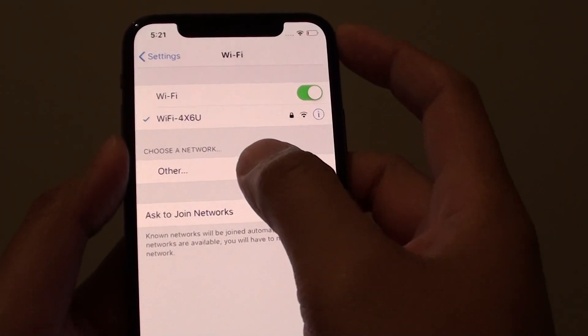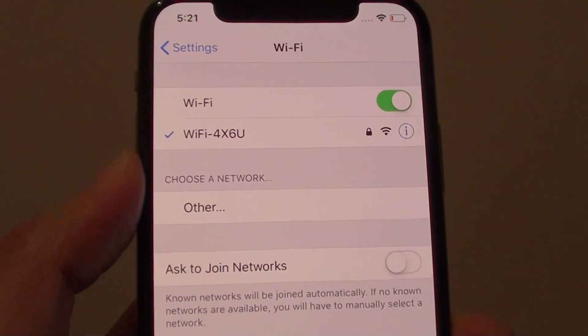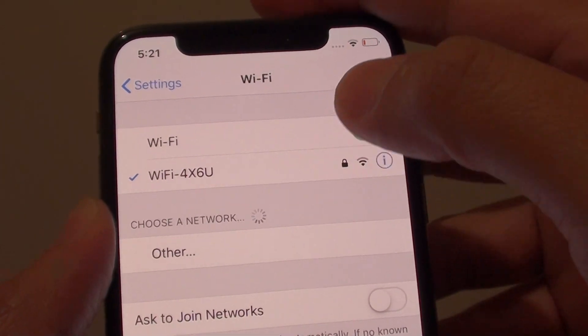How to connect your iPhone XS to Wi-Fi 5GHz. At the moment you can see on my phone it only connects to a standard Wi-Fi connection, which is 2.4.